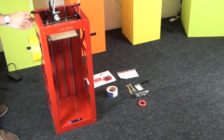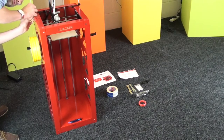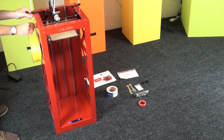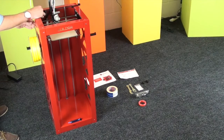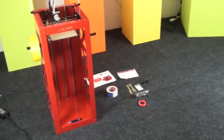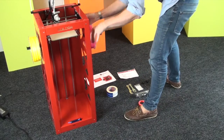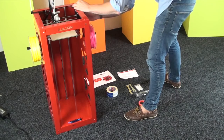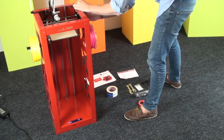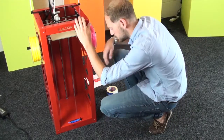Now let's add the filament. We'll start with this side — you just want to slowly feed it in. It works best if you put the filament onto the spool holder first, as you don't want it to get tangled. Then do the exact same on the other one, just keep feeding it through until it reaches the print head. There we go — they're all in place.